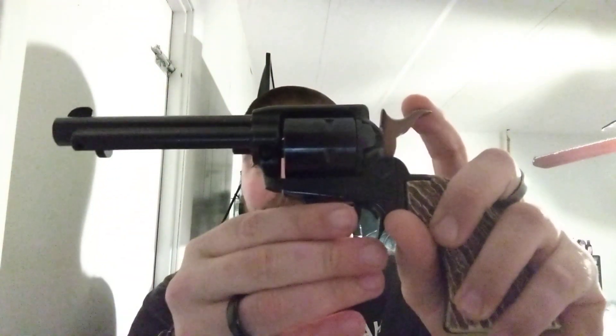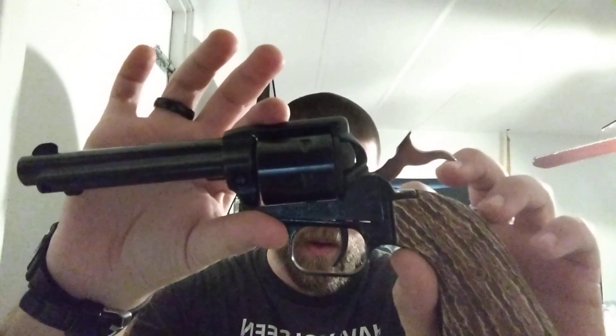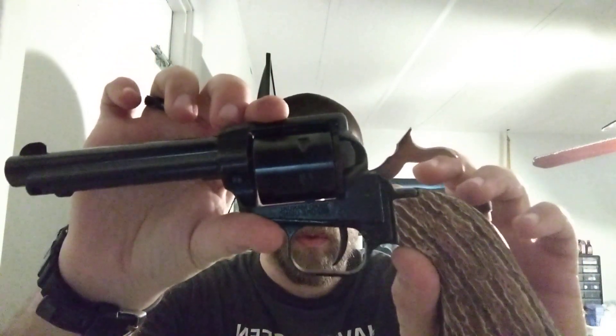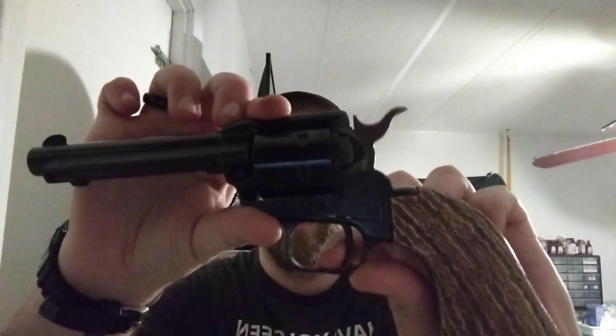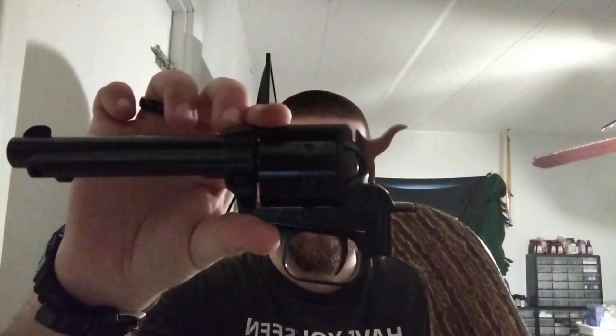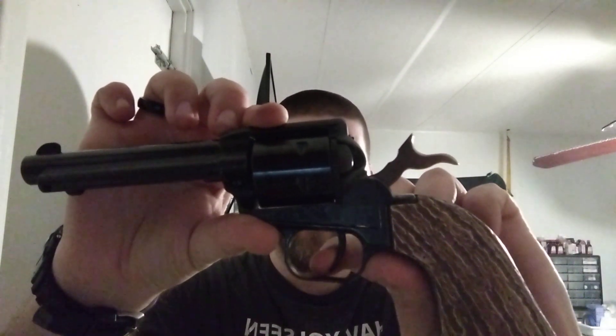The trigger pull on these things is amazing. You get your four clicks, just like a typical Colt-style action. There is no take-up whatsoever — it's just a straight pull back. You cock it and it's about three and a half to four pounds. It's really light.